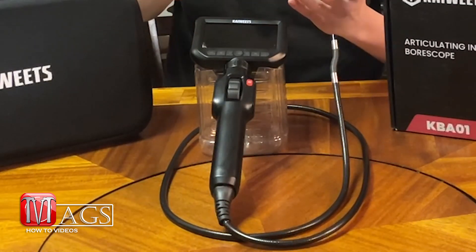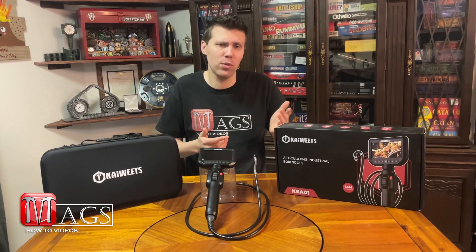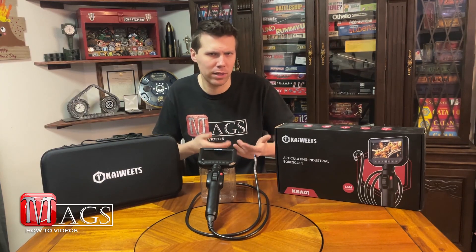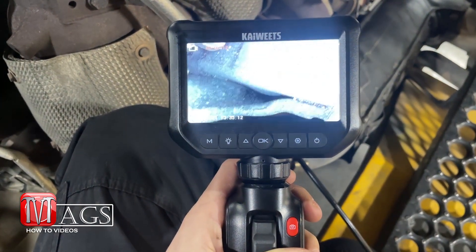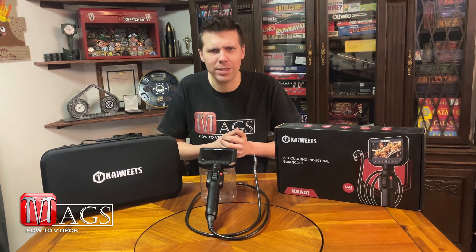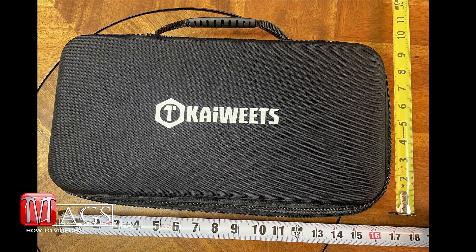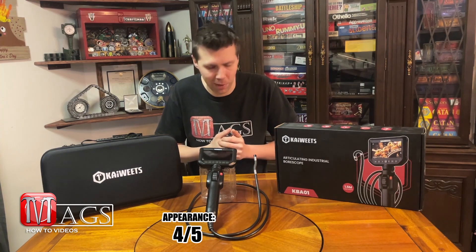The first category is appearance. Honestly, this thing's got an elongated, awkward looking shape to it, but it's not so bad because compared to other ones it's usually just a rectangle. This thing's got a nice handle that fits pretty comfortably in one hand and is easy to operate with one hand, and that's what you need. Because of that elongated design, it does take up a little more space in your drawer, so that is one thing to consider since it's not as compact. But overall, I would give it a four out of five for appearance.